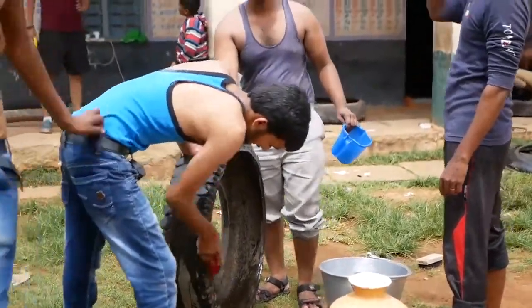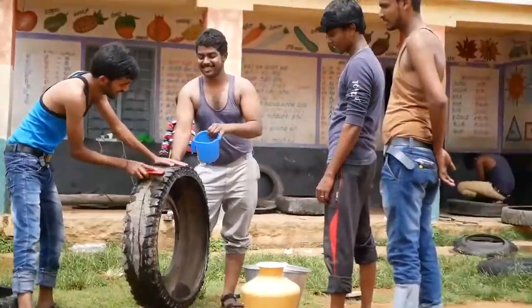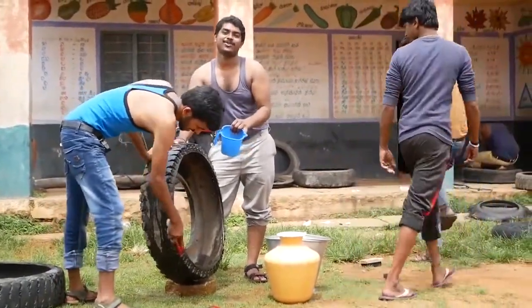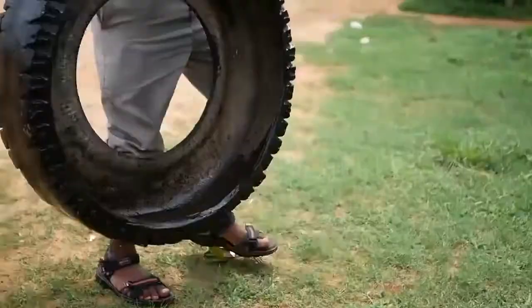Before you put any primer or paint on any of these tyres, just make sure you give them a really good clean. Get a scrubbing brush and get inside of those treads so there's no dirt, because you just don't want to paint dirt.